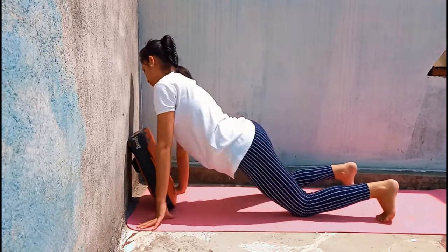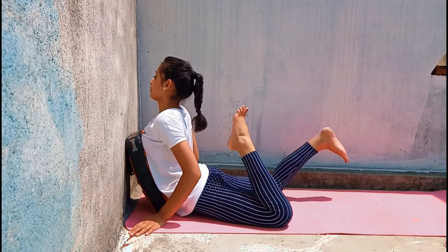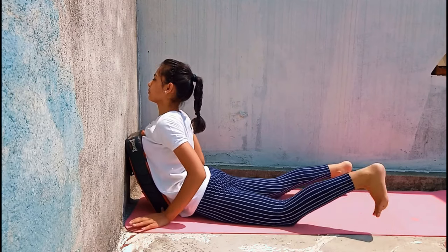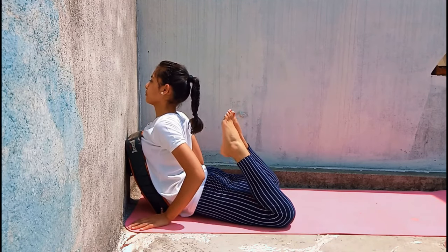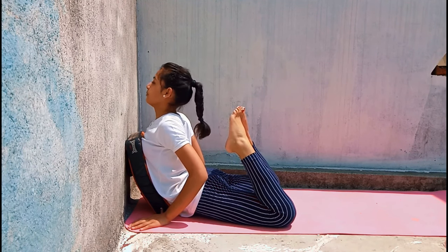Now after this, from the Cobra pose you have to bring your legs forward and try to move them and get into the Pundh Bhujang Asana pose. You don't have to do it in one go — this is just to ensure the correct position of your legs.